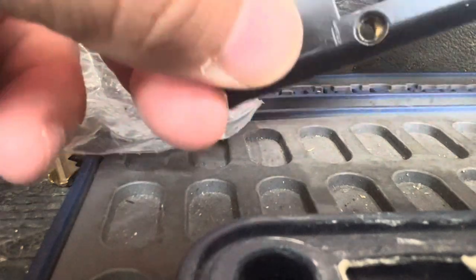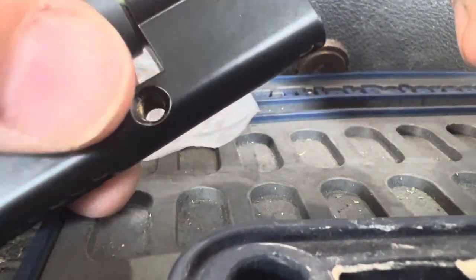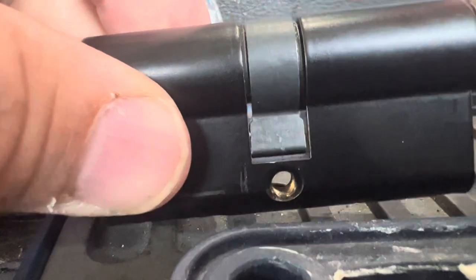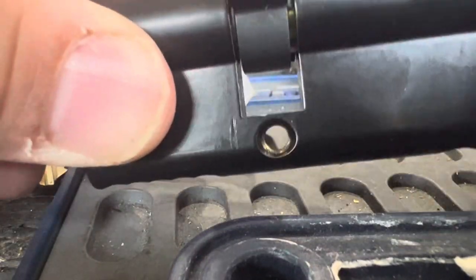Now it's out. Insert your pick. Turn. It's past that point. And now it goes in. There's a stupid trick for it here today.